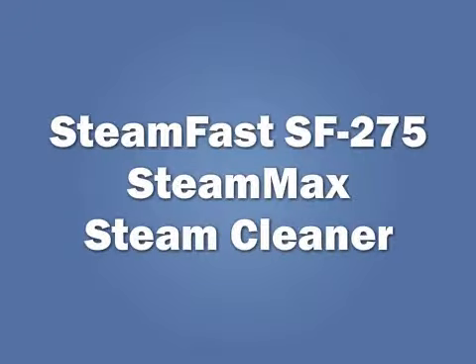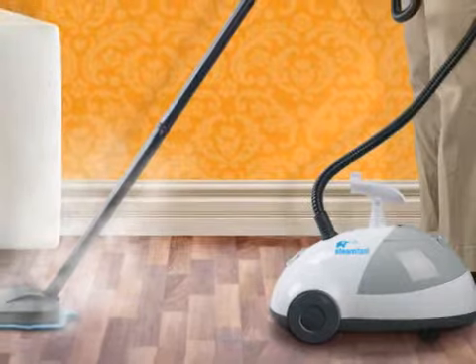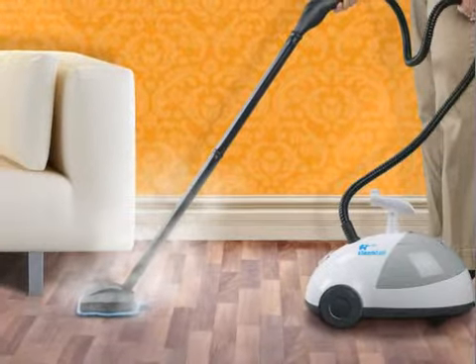The Steam Fast SF-275 comes equipped with 1500 watts of powerful heating, so the water is hot and ready to clean in just minutes.